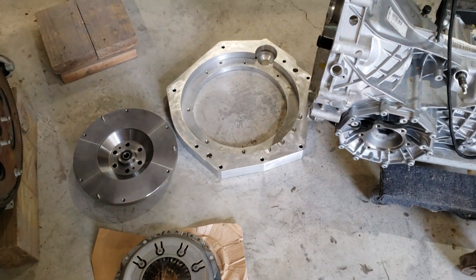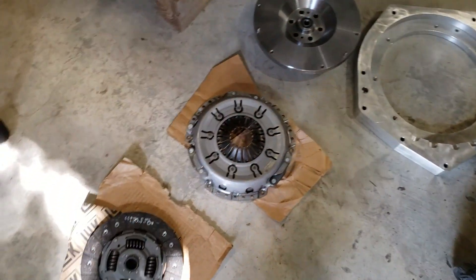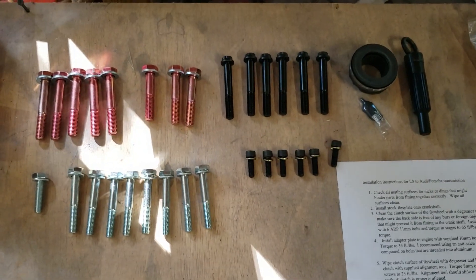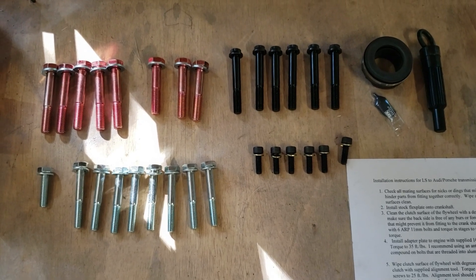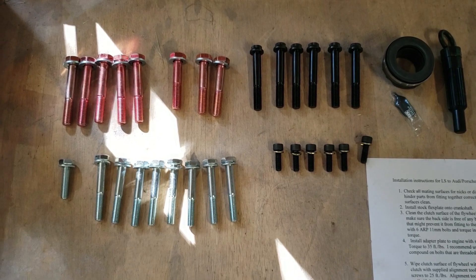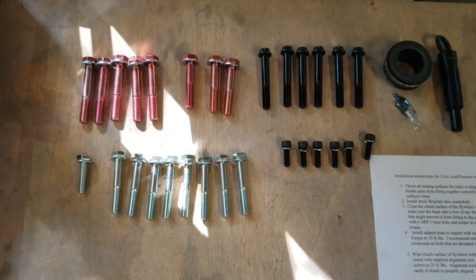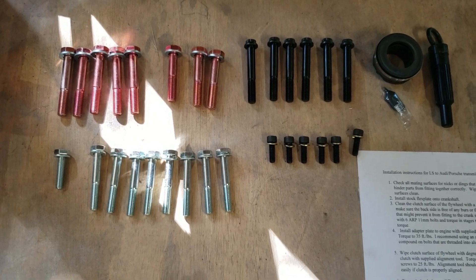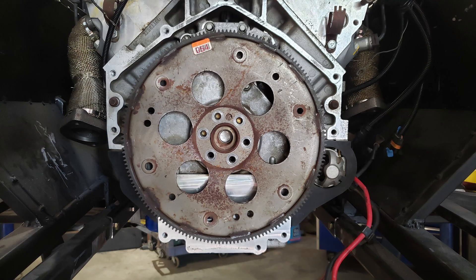I got my adapter plate, flywheel, clutch, and clutch plate — all the hardware to mount the O1X transaxle to the Corvette LS1. Now you just have to sit down and do it. I checked the clearance for the flex plate in the adapter to make sure that everything was clear, and it was. I installed the flex plate — the flywheel is not shown in this picture. Then we put on the clutch and the pressure plate.